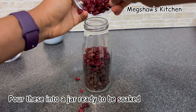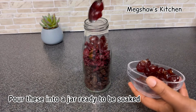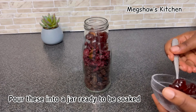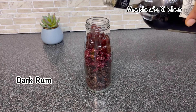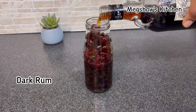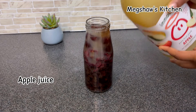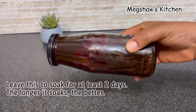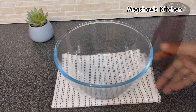Simply pour this into any airtight container — a jar would be much better, just like this. I'm going to use dark rum, but feel free to use any kind of spirit that you prefer. I'm using a combination of dark rum and apple juice, and I'm going to soak this for at least two days. The longer you leave this to soak, the much better your cake will be.